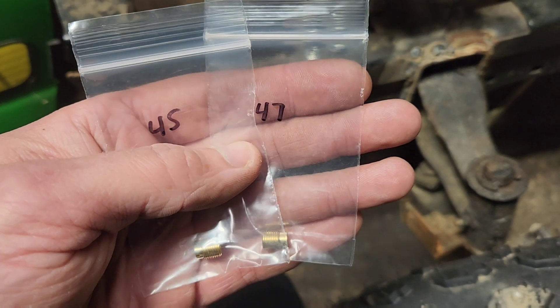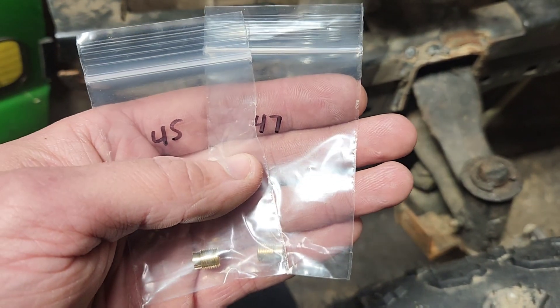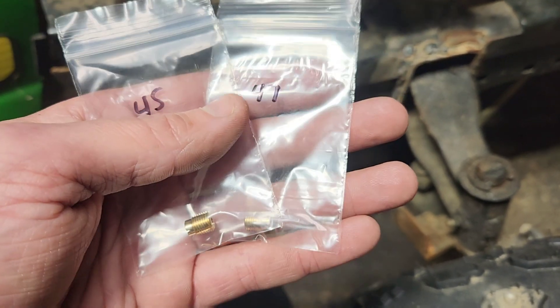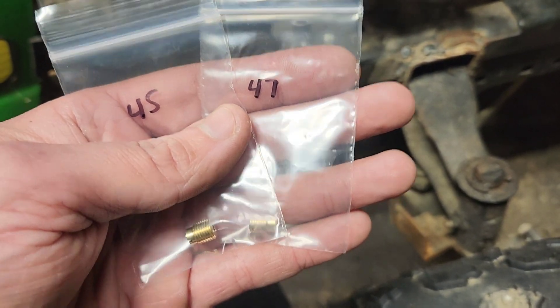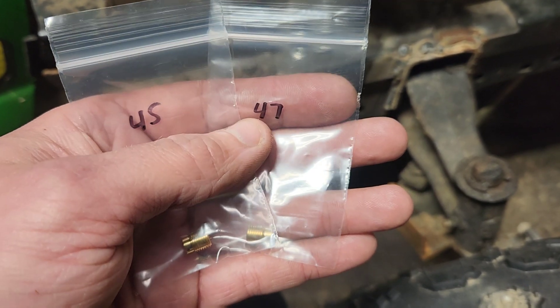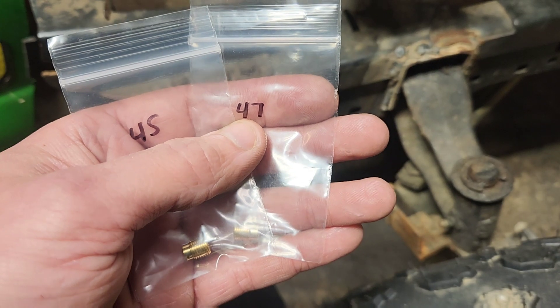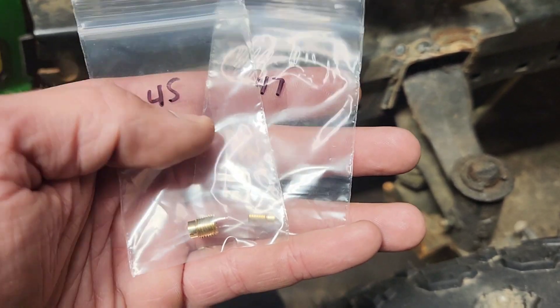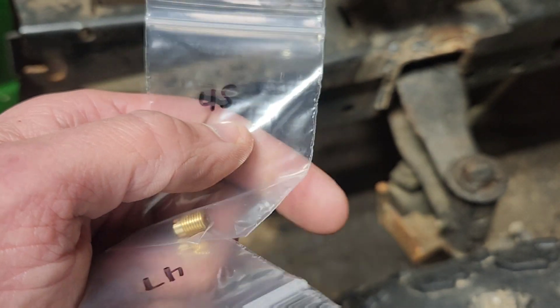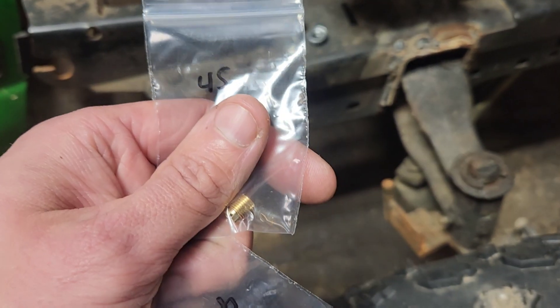Not a sponsor, but I just want to say thank you to nrracing.com — the fact that you took time to mark every single baggie in the order is absolutely phenomenal. We tried a 49, and I really don't expect too much of a drop to a 47. So I think what we're going to do is go with the 45.